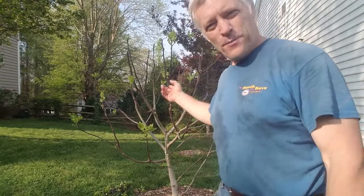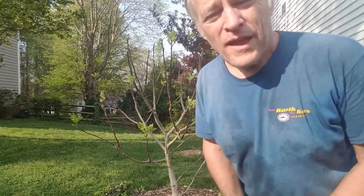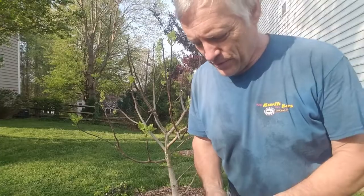I got it pretty open in the center, and I'm going to have some room to grow. Let me bring you over here and show you something.